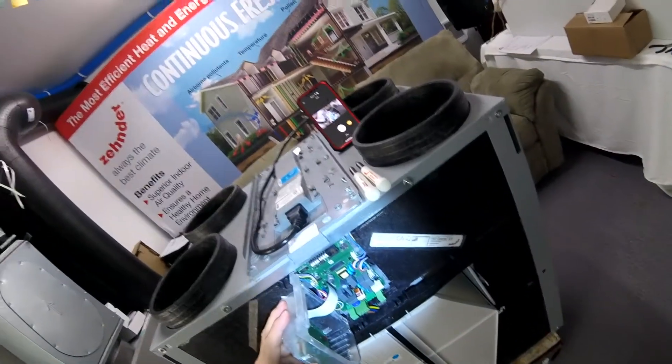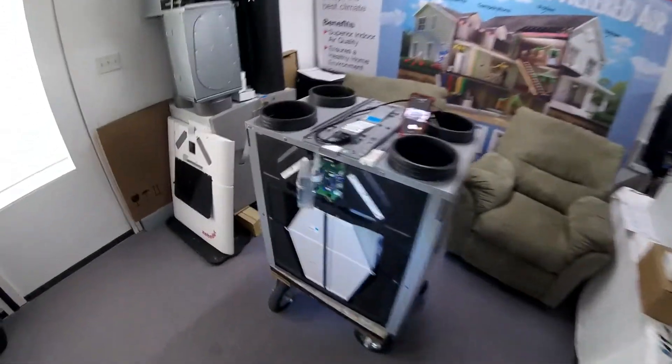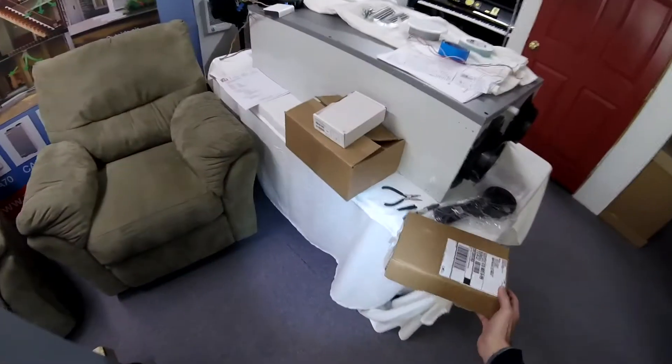I'm Cody with Maidstream. I'm about ready to swap out a motherboard in a Q600. This guy's been giving us a fit here lately, so we're down to trying the motherboard.